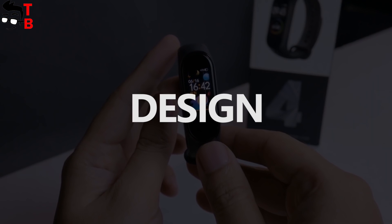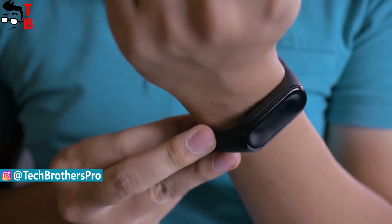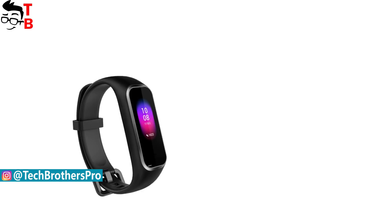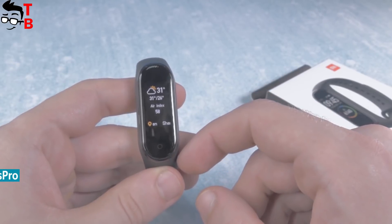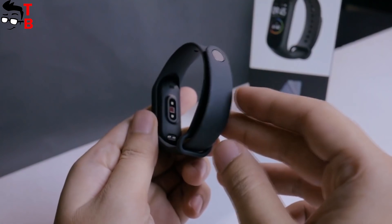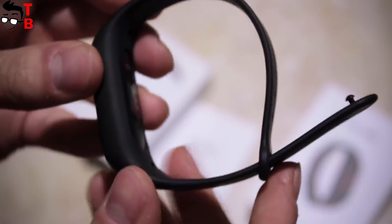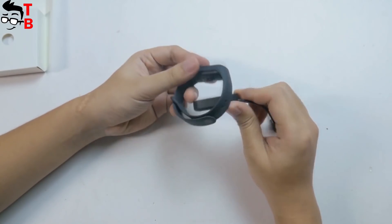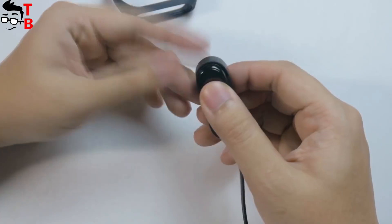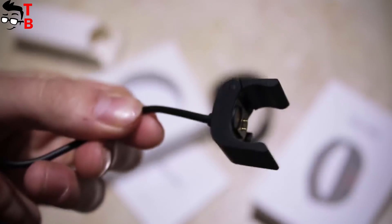If Xiaomi Mi Band 4 has almost the same design as Mi Band 3, then Xiaomi Hey Plus 1S was slightly changed. While Mi Band 4 has a more familiar oval shape, the new Hey Plus 1S comes with a rectangular body. However, both fitness trackers have the same display diagonal and similar dimensions. Also, the smart bands have different clasps — Xiaomi Hey Plus 1S has the same clasp as many other watches, while Mi Band 4 comes with a standard clasp used across all Mi Band fitness trackers from the first generation. The main difference between these smart bands is the charging connector. Xiaomi Mi Band 4 has a charging connector on the back, but you still need to remove the tracker from the strap to charge it. As for Xiaomi Hey Plus 1S, you can charge it without removing it from the strap.